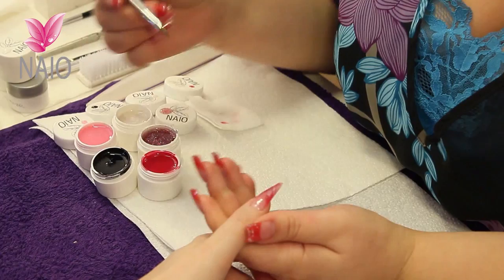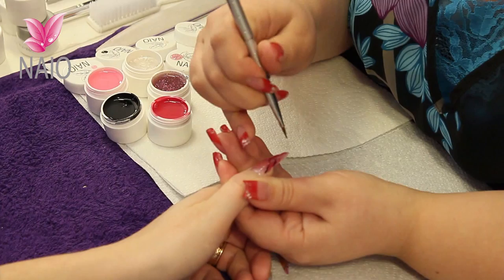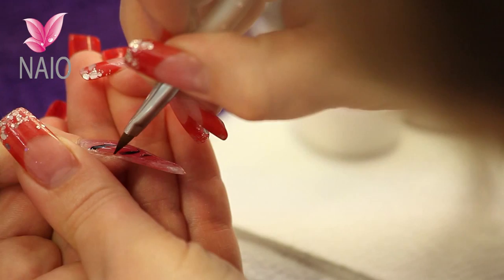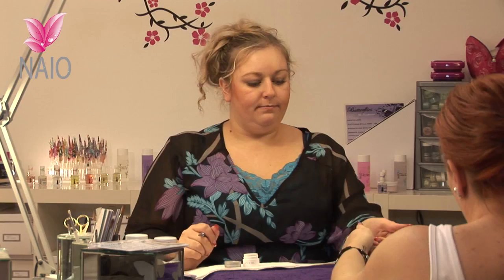So we're going to put the black lightning bolts on now. A little bit of black onto the tip of your brush, down the nail and give it that little bit of an edge. And then back into the lamp for three minutes.